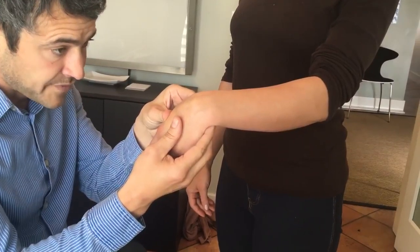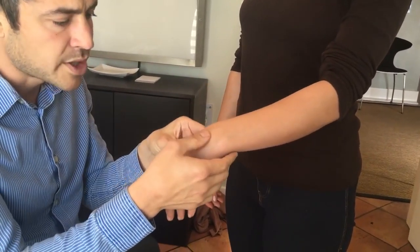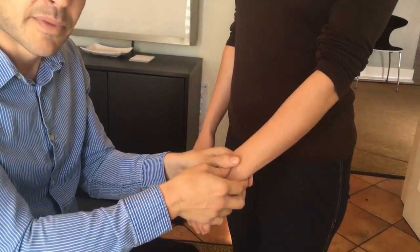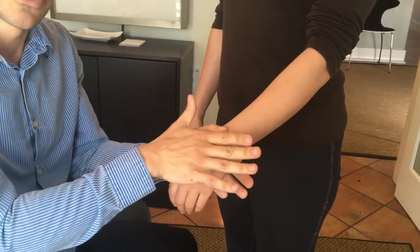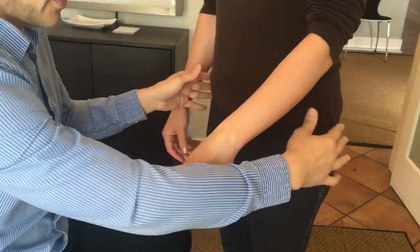We're going to do an adjustment and see if we can make a physical, noticeable change in one adjustment. What we might be able to do is get that bone to sit where it belongs. Over time, we can allow the connective tissue to heal so it'll actually stay that way.